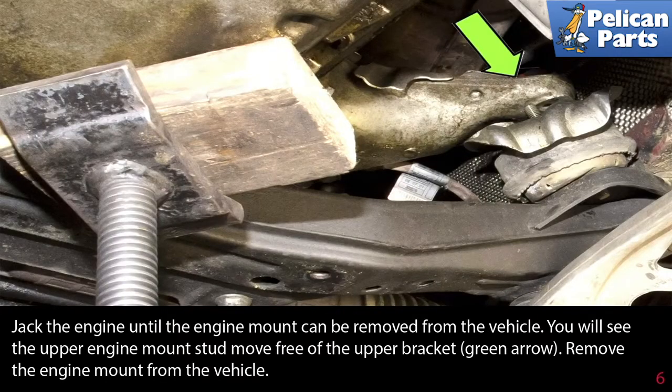Jack the engine until the engine mount can be removed from the vehicle. You will see the upper engine mount stud move free of the upper bracket, indicated by the green arrow. Remove the engine mount from the vehicle once it is free.